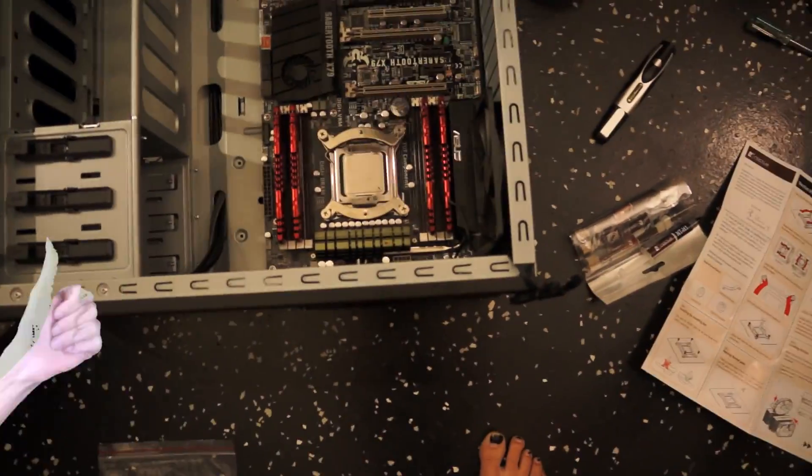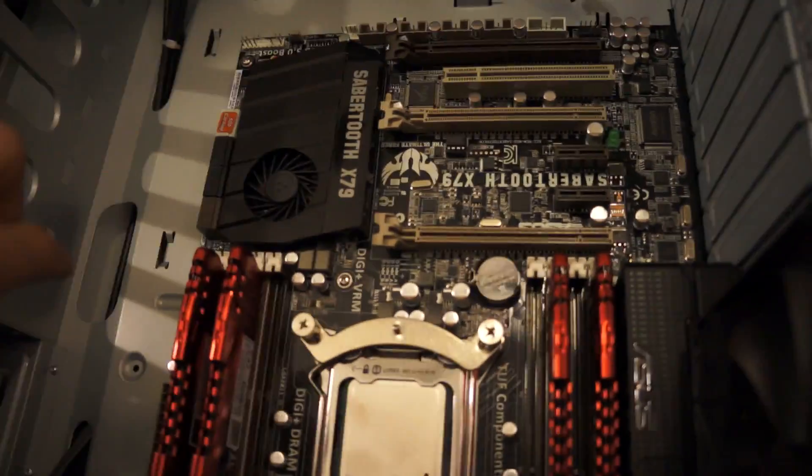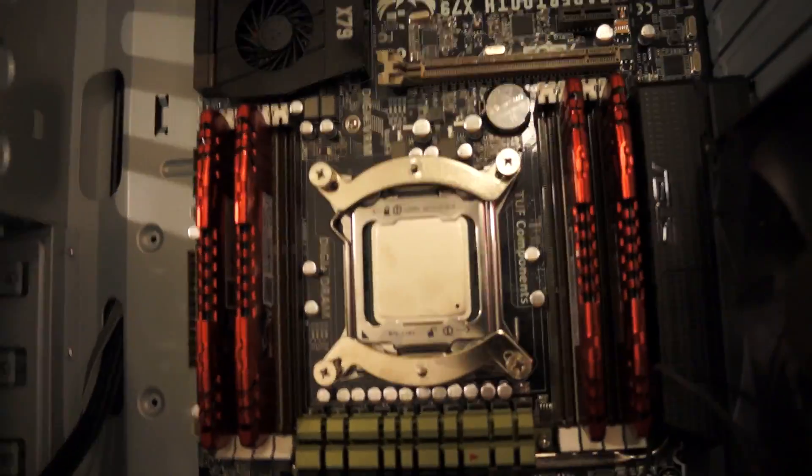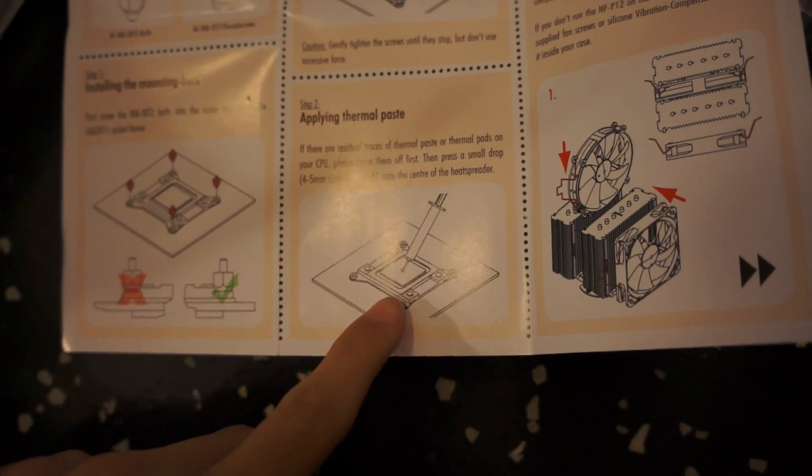We're on to the thermal paste part. We just put the heat sink — the heat sink brackets — we just put those on. Now we're going to put thermal paste. Usually how we do it is we spread a really thin layer of thermal paste on there, but in the directions it says to put a small dot in the middle and that's it. I just researched it and there's a graph right here where they tested out a small dot, bigger dot, bigger dot, bigger dot, spread, and then a lot on it.